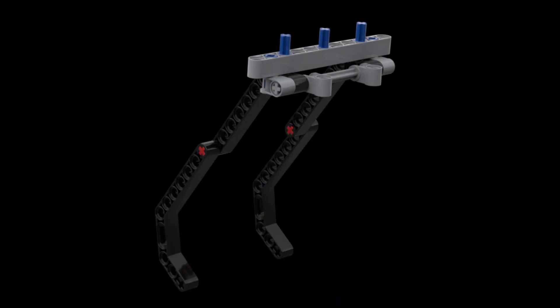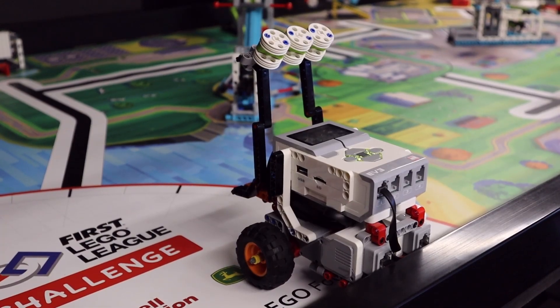For our EV3, we have built a hinged attachment with three prongs to loosely hold the energy units. This is the same attachment we plan on using for Mission 14, Toy Factory. Our EV3 also launches from the left launch area.